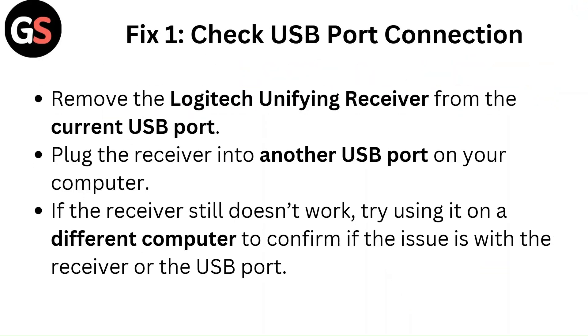Fix 1: Check USB port connection. Remove the Logitech unifying receiver from the current USB port and plug the receiver into another USB port on your computer. If the receiver still does not work, try using it on a different computer to confirm if the issue is with the receiver or the USB port.